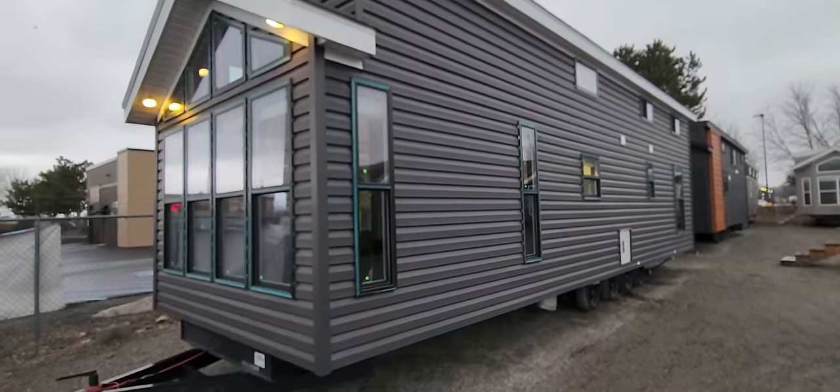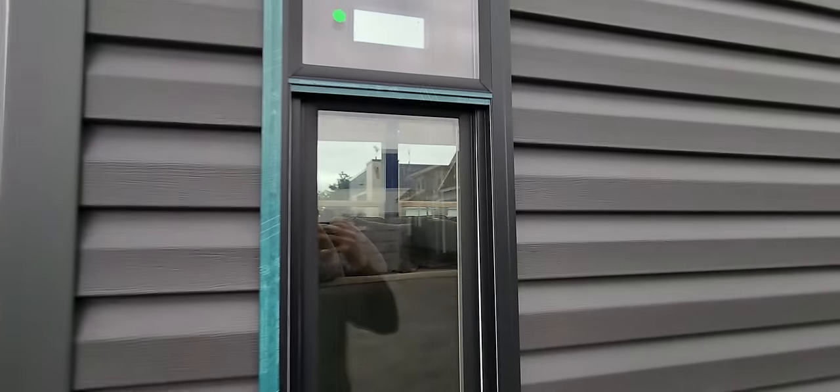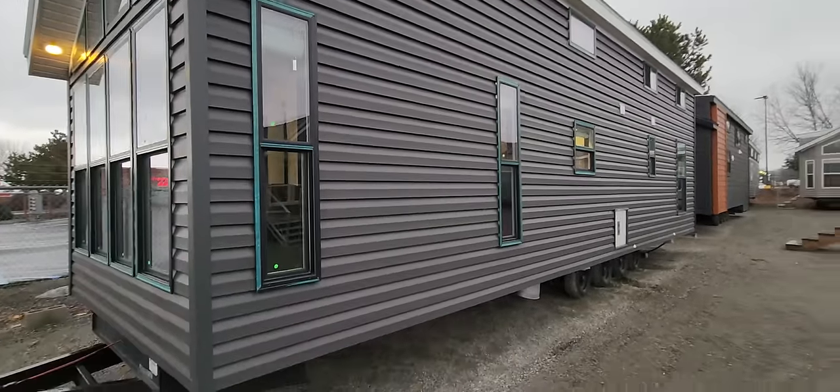We added two sidelight windows on each side of the entertainment center. They are black windows — I took off a little bit of the protective film here, they are black, they're not green. We just leave that on there for transport.